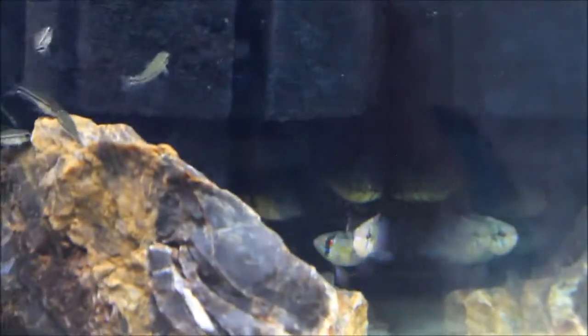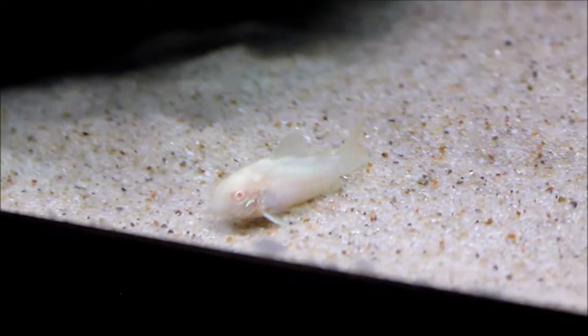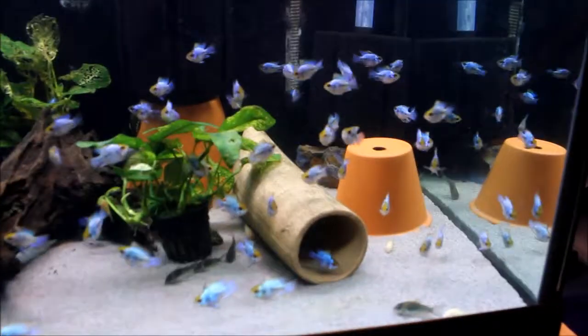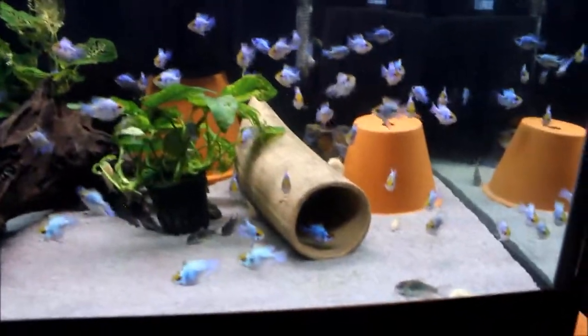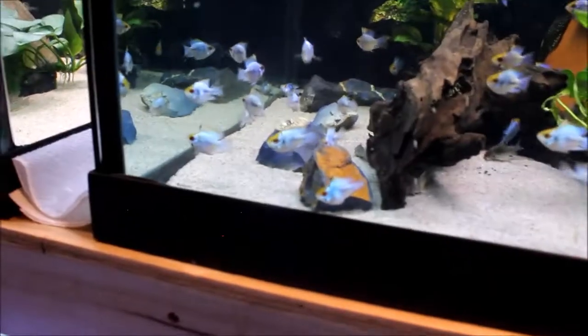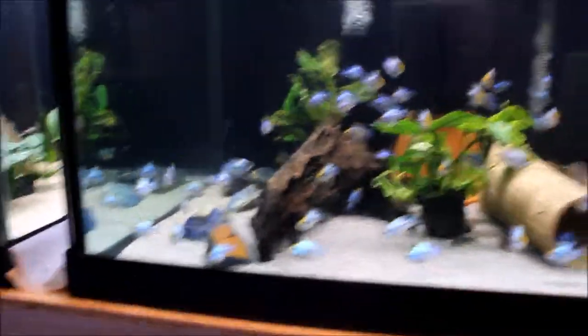Yeah, they're kind of just hiding in the back there. We've got snowball plecos — Colombian snowball plecos, I think they're called. It's tough taking pictures because they'll focus on the air bubbles and stuff like that. My wife's a photographer as well. These are electric blue balloon rams. The balloons are, you know, shorter body and fatter, and then the regular ones are the other ones.